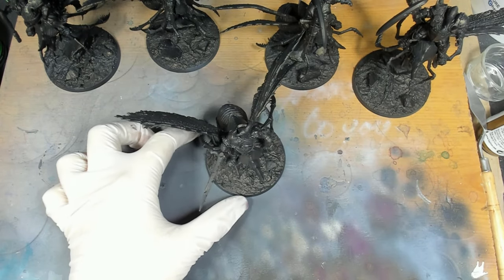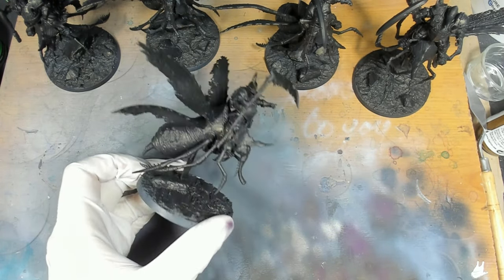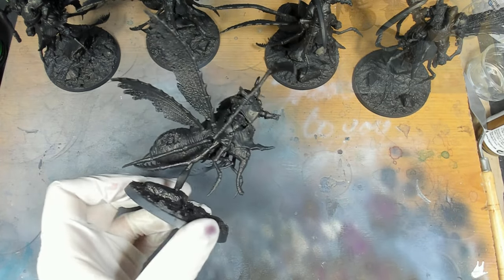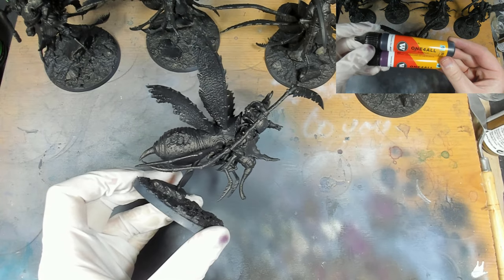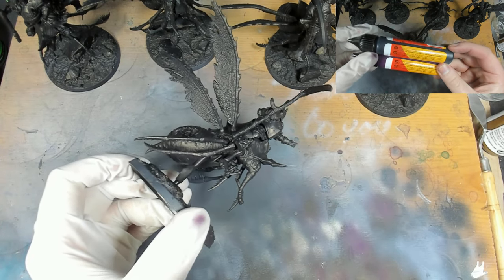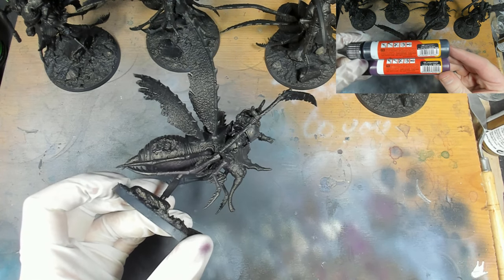Hi guys, so we're going to have a look at how I've painted my 3D printed Puskal Blightlords. Starting from a black base I've used Molotov All For Ones black, and then we're going to go in with a nadir spray - from underneath with the airbrush - a mixture of both that same black and Molotov All For Ones purple.